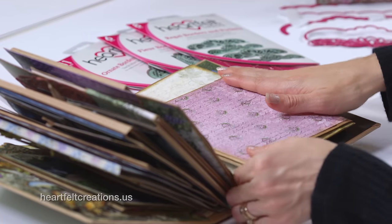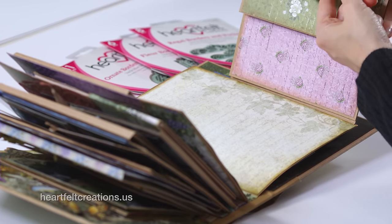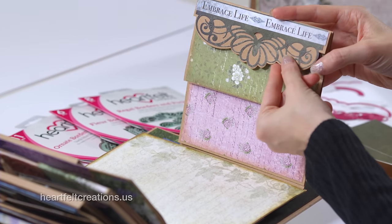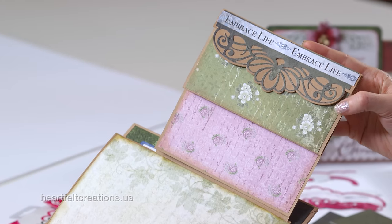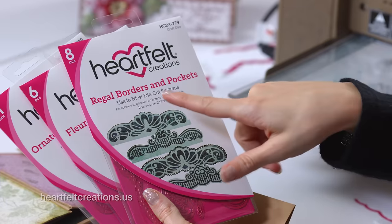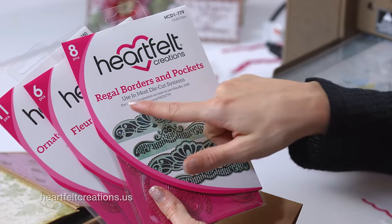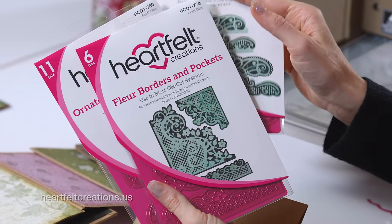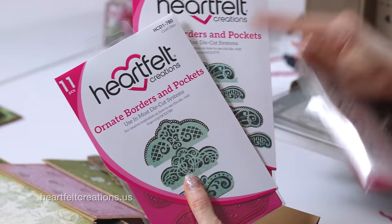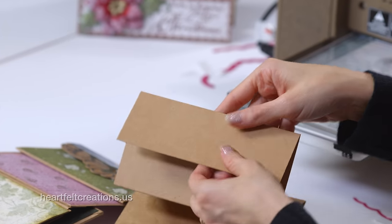Our next step is showing you how you can use these decorative border dies to create fancy edges, pockets, borders, and all the fun decorative cutouts you see in the albums. We're using the Regal Borders and Pockets die, the Floor Borders and Pockets, and the Ornate Borders and Pockets. These work very uniquely and I'm going to show you how you can just trim off some of the edges.